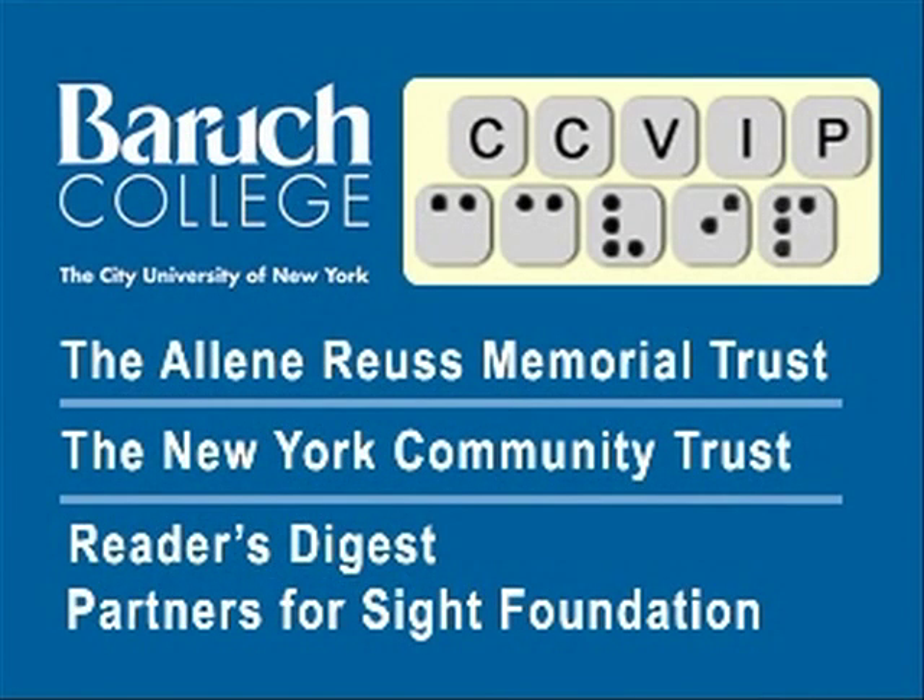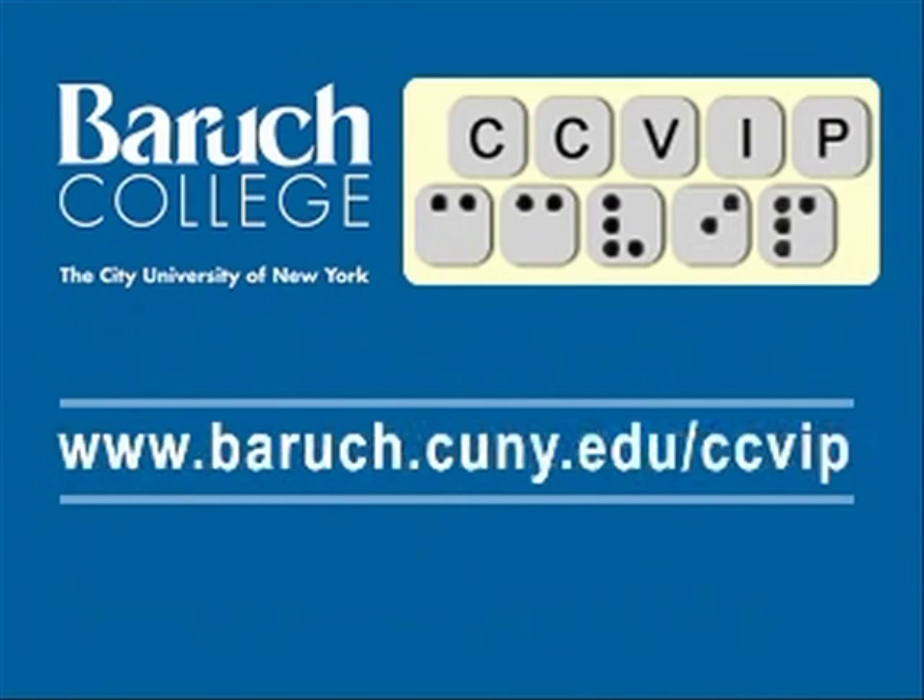That's the GW Micro BookSense. We'll be back with more soon. The CCVIP demos are funded in part by the Aileen Royce Memorial Trust, New York Community Trust, and Reader's Digest Partners for Sight Foundation. Visit us at www.baruch.cuny.edu/ccvip.